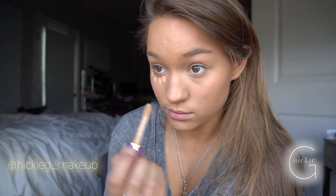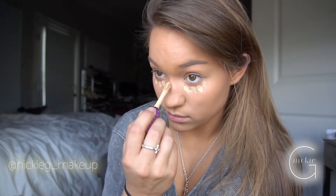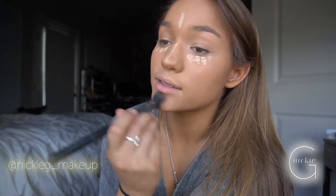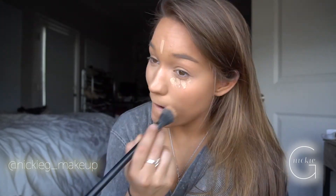Now I'm going to highlight my face. I'm going back in with the Shape Tape concealer, using the same brushes as before, smoothing it out and making sure there are no creases, and using the excess to put it where I want my face to be more highlighted.